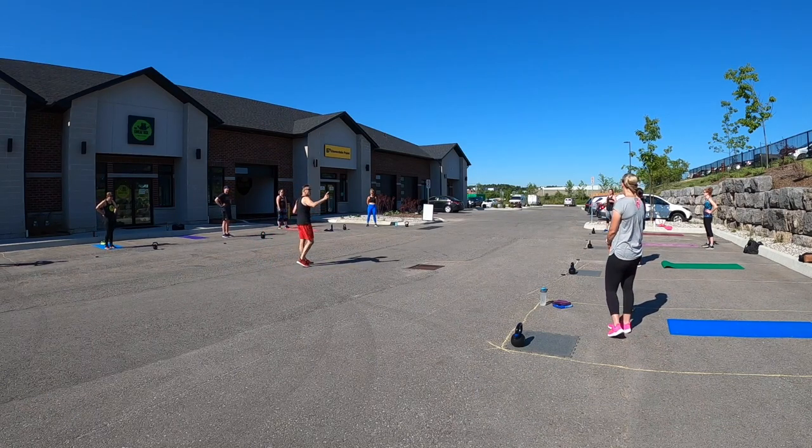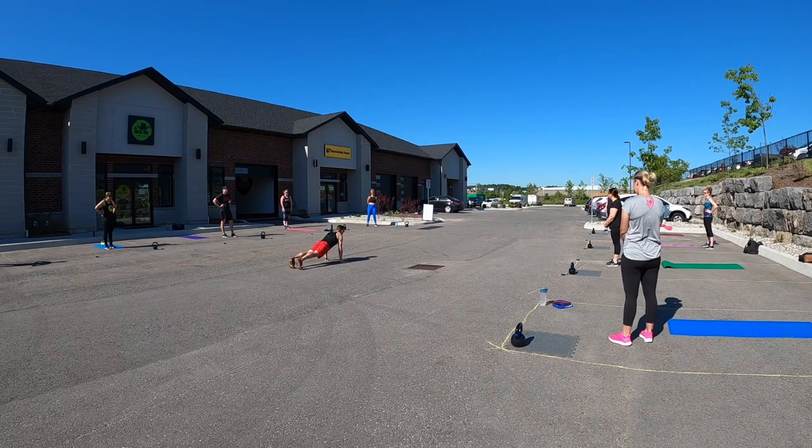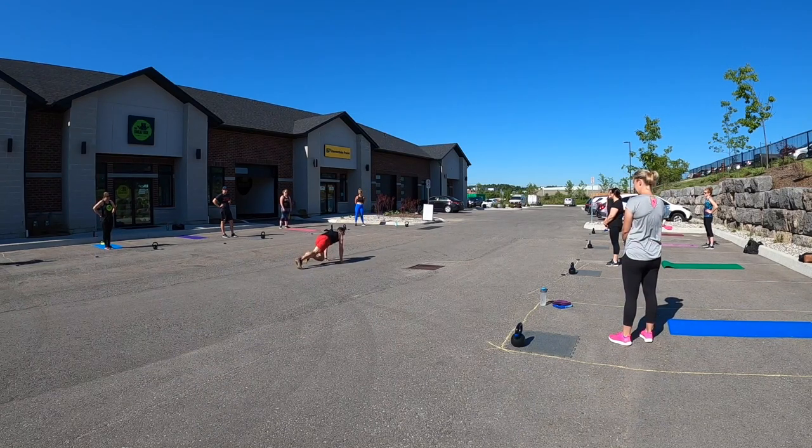Once you're done your 100 squats, you're going to drop down to your mat. Make sure your hands are stacked under your shoulders. Make sure your tush is nice and tight, tucking that tailbone towards the floor. And we're going to be going into 90 mountain climbers. The good news is this is the only time that left and right is going to count as two — one, two, three, four, all the way up to 90.